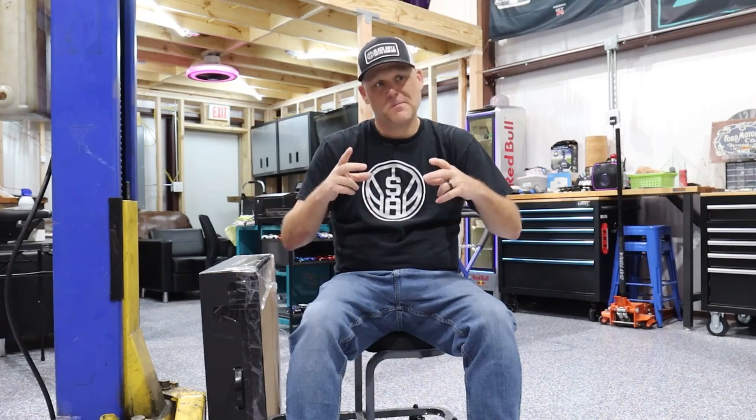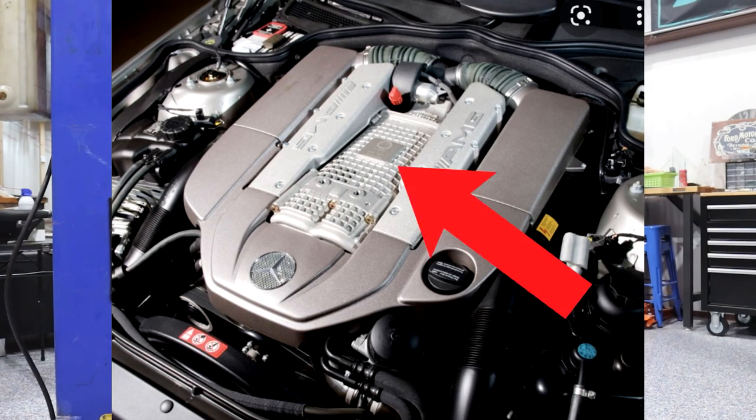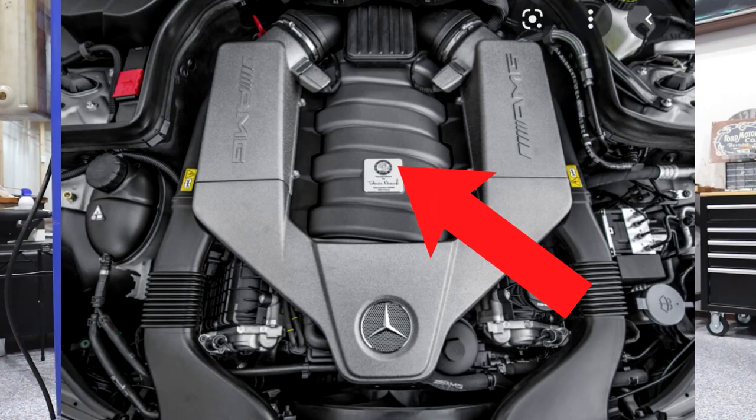Some of you are going to have your engine plaque on top of the supercharger if it's an M113K, or right on top of the engine on the naturally aspirated 6.3 - we all know it's 6.2 even though it says 6.3. Everybody's application is going to be a little bit different, but the main thing is to do it safely and effectively. Today we're going to swap out that engine badge from the old one and put it on the new one.